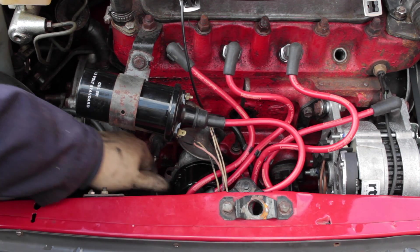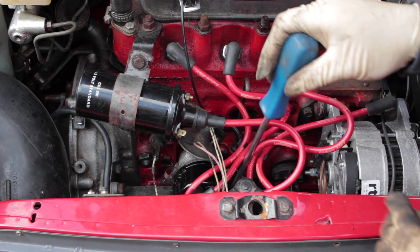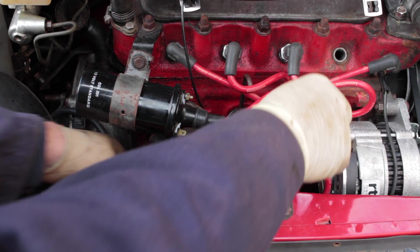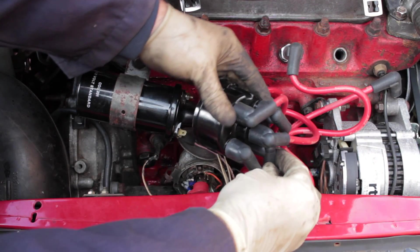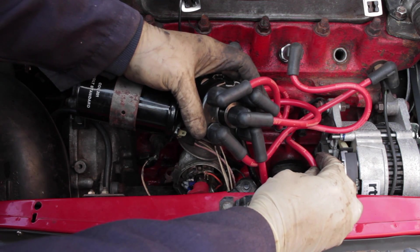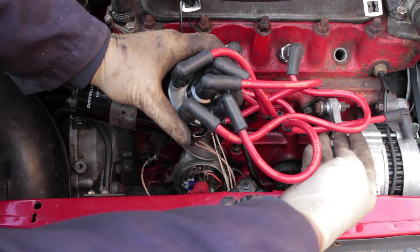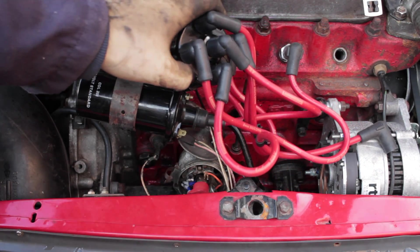The next thing is to remove the clips from the side of the distributor cap, because what you're trying to do is find out where number one is - where the distributor is pointing to number one plug in the cap, so where the rotor arm is pointing. When you're looking on top of the distributor, number one plug is roughly at the one o'clock position. You don't have to be spot on but you need to be roughly near it, because you want to get your timing marks and make sure the cylinder is at top dead centre.